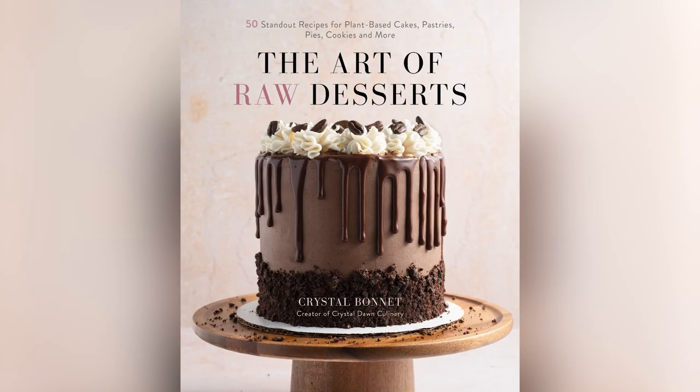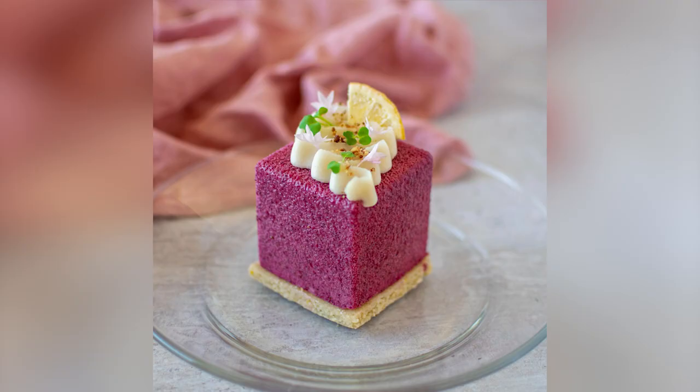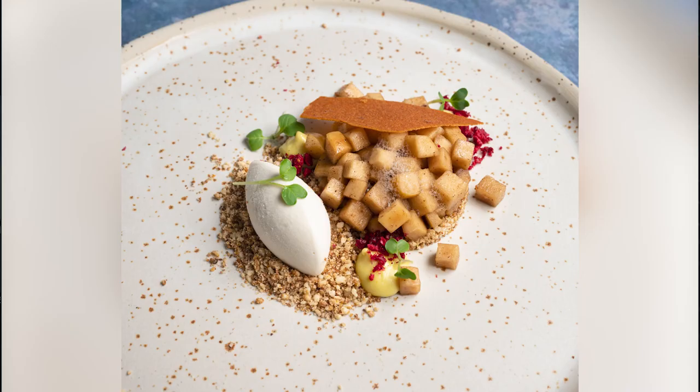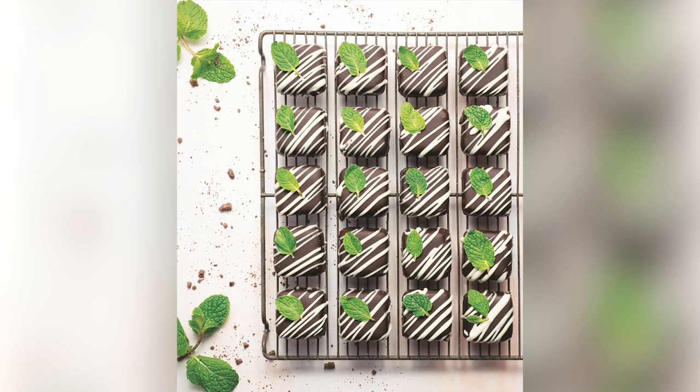Hey everyone, welcome back to the channel. I am Jillian Barry and today we have an incredible video in store for you guys. We have raw master chef Crystal Bonnet. She's incredible and her recipes are some of the best I've ever seen in my entire life. And she's going to demonstrate and show us how to make an amazing holiday recipe today — a white peppermint chocolate fudge.